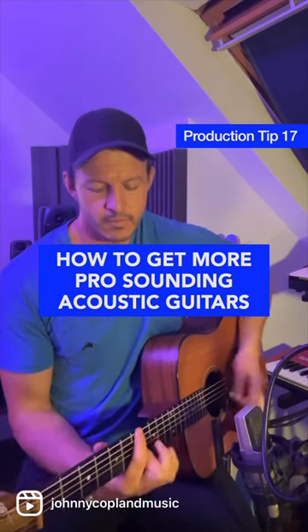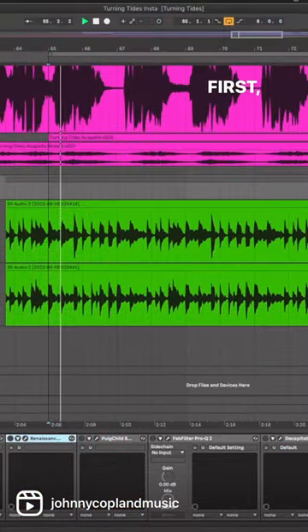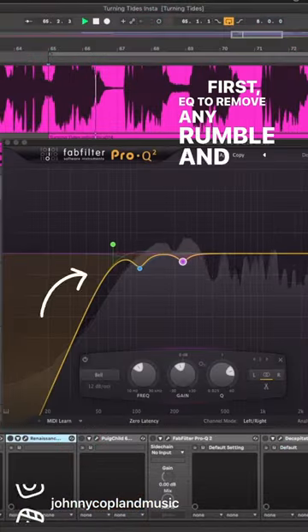How to mix more pro sounding acoustic guitars. First, use EQ to remove any rumble and lows that you don't need.